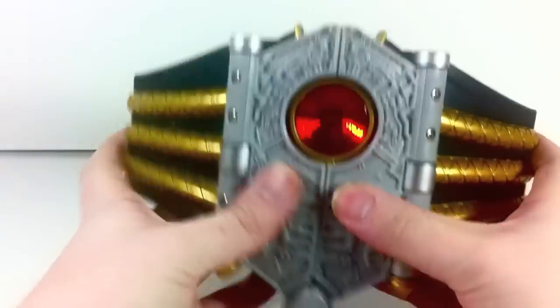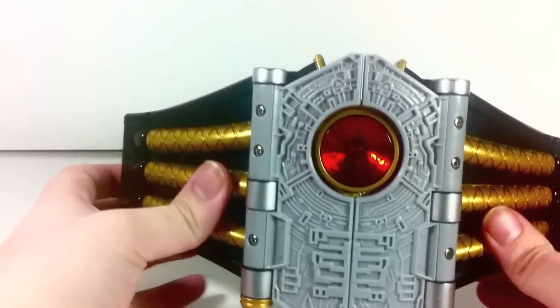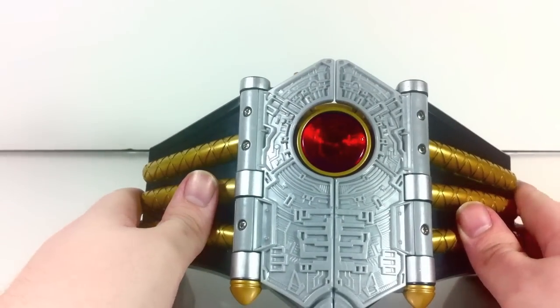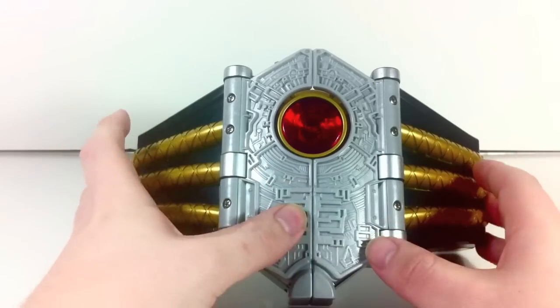Basically you just close that up and pop the disc out, and you get the sound the Inro Maru plays when you attach it to the Shinkan Maru. So now anyone who wanted to know where that sound came from knows.